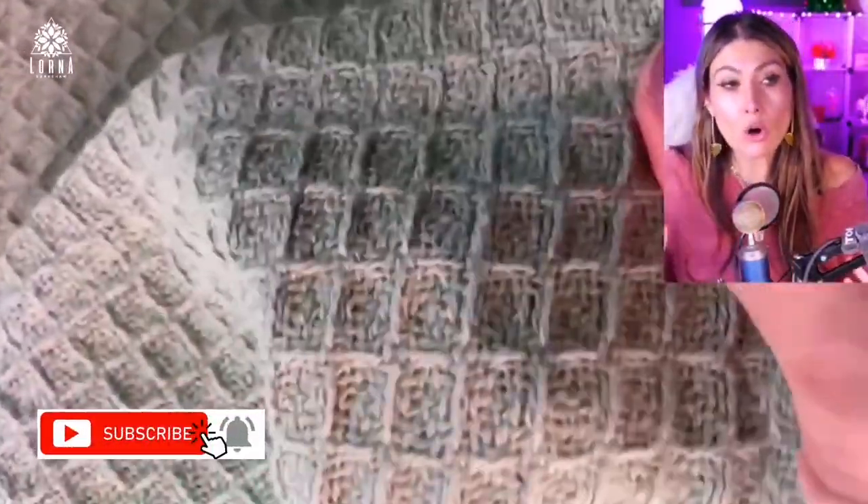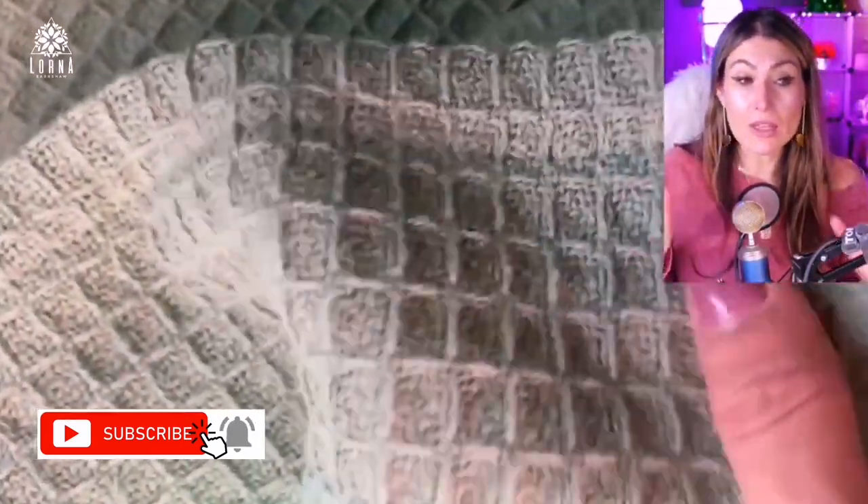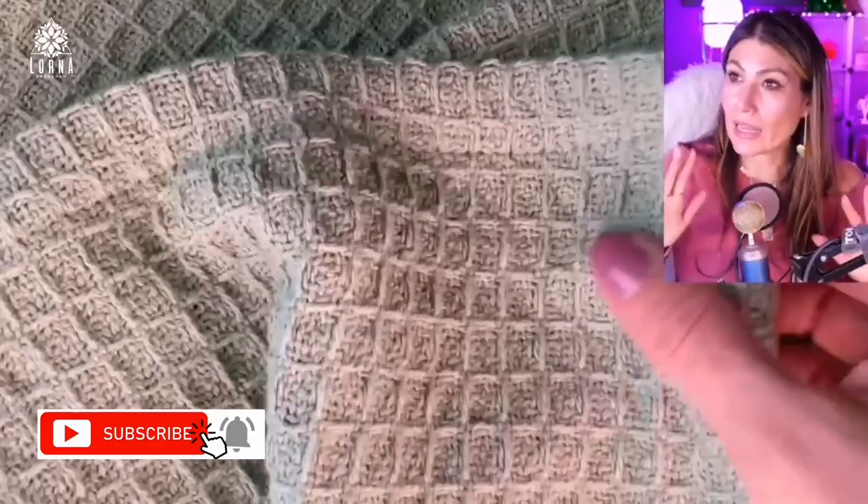It looks super cute. It's super light, so it's not a heavy blanket. It's more of a blanket for the fall or for the summer, or if you want to put it just for decoration. I love using colors like this — lighter colors — and then putting really colorful cushions on top.